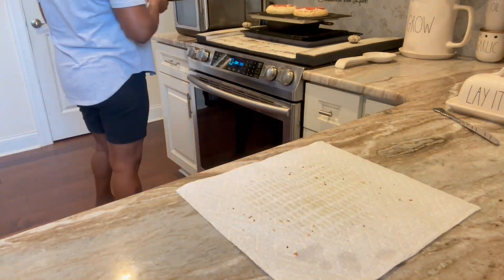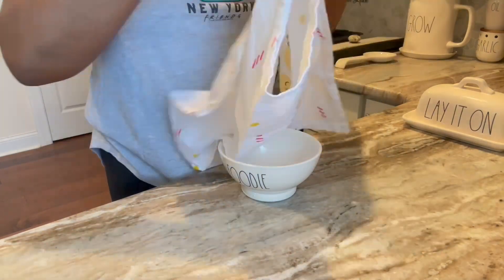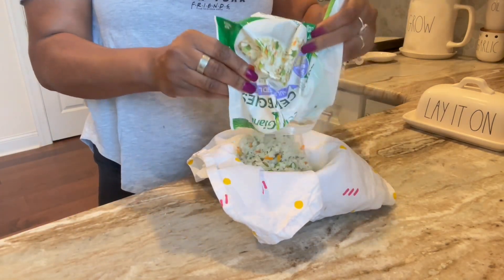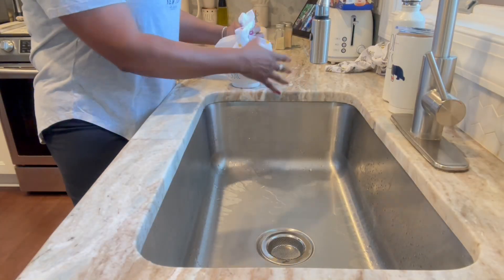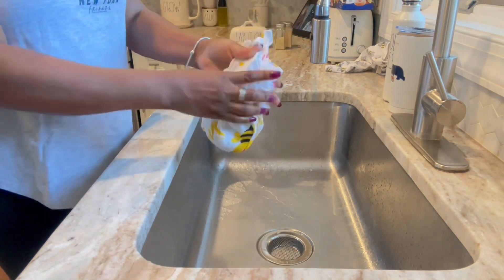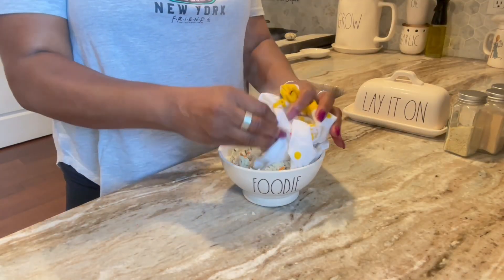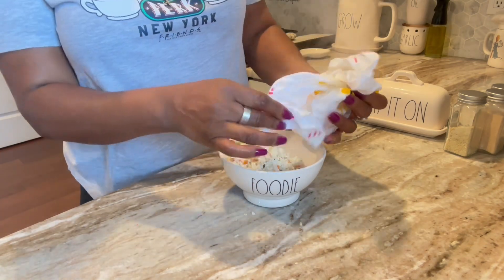Throw it in the air fryer at 400 degrees for about 12 minutes and I'm good to go. While that was cooking, the cauliflower rice was in the microwave. I'm wringing it out in a sack towel to get all the water off — look at that! It was so hot. Then I throw it back in with a little butter and some seasoning.